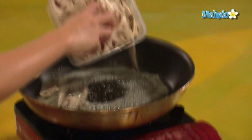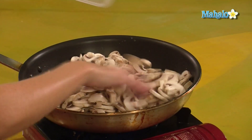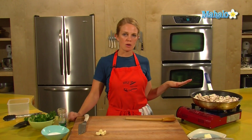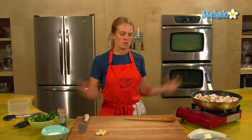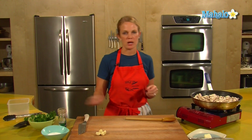Toss your mushrooms in. Mushrooms take a while to cook, so just set them in there and give them a stir once in a while. You'll notice that water will seep out of the mushroom, and eventually it'll be reabsorbed or the water will evaporate — and that's the point where we want to get. So that could take a little while.